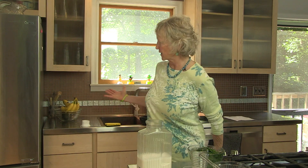Welcome back to Carol's Vegan Kitchen. I'm Carol. This is my kitchen.